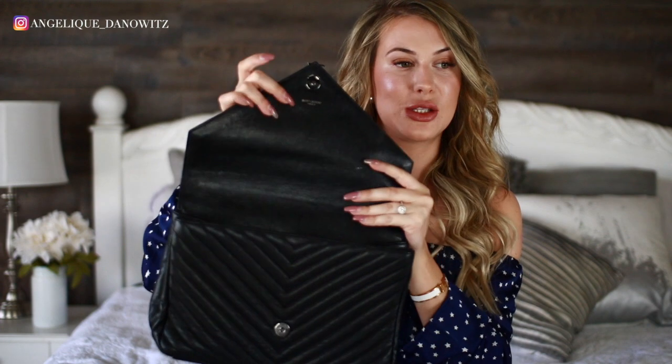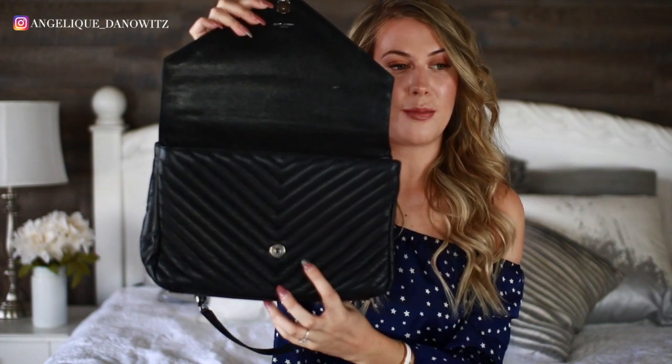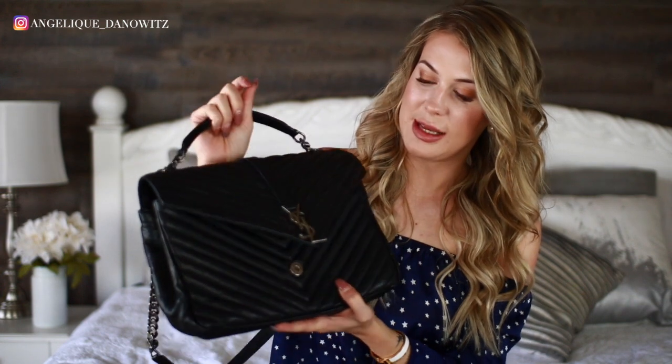Another thing that's a tiny bit annoying is the way this bag closes. It closes with a magnet — there's a piece up here and a piece down here — and you really have to line those two pieces up for the bag to properly close. You have to wait to hear that clicking sound, because if you don't you may think it's closed and then lift it up and it's actually still open.